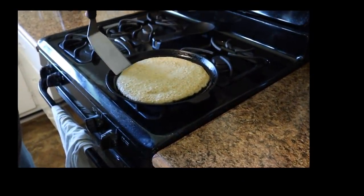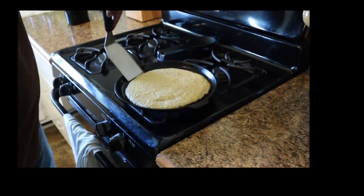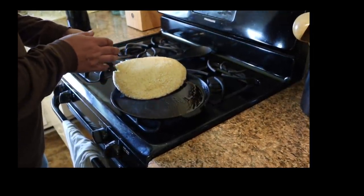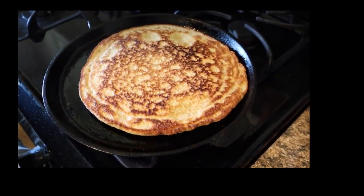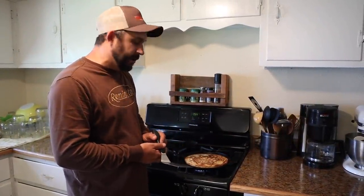You can see it's starting to look a little dry around the edges. I like to use the longest spatula that I have. I've got about a 75% success rate here — let's try. Hey, look at that! And look how beautiful that looks. Now we're just going to let this cook on this side for a minute or two, not too long.